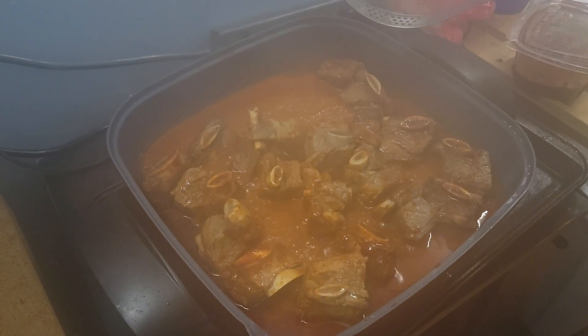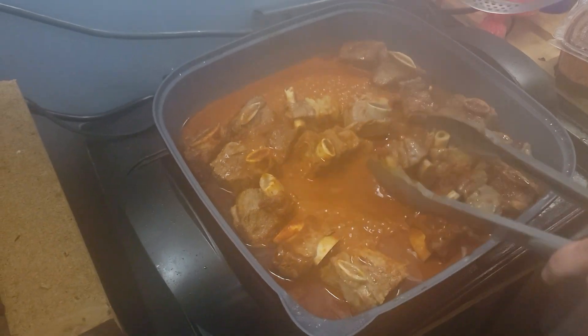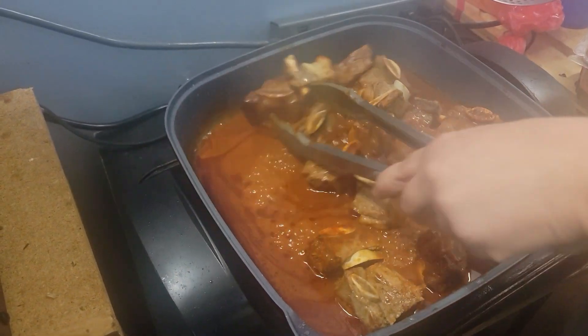We're making birria short rib, beef short ribs. You can do pork short ribs or beef short ribs here at our office — it might really be a kitchen, but we do quick tryouts here. The skillet, electric skillet.